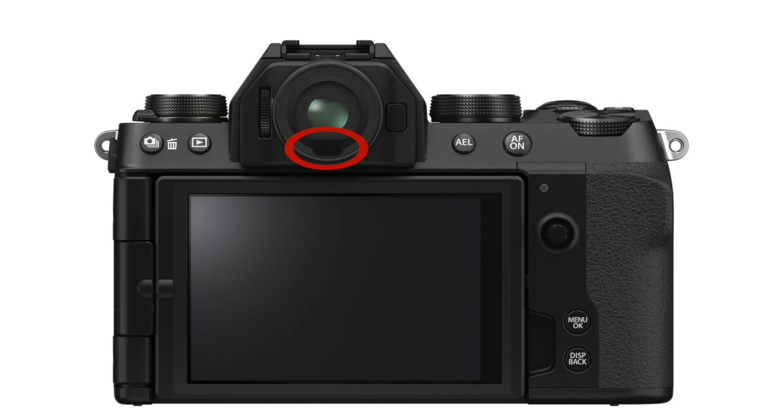Use the eye sensor — the little sensor that detects when you're using the viewfinder. All displays will be off until you bring the camera up to your face, and as soon as you do, the viewfinder will turn on. When you put the camera back down, all displays will turn off even as the camera is still on.